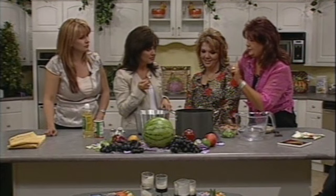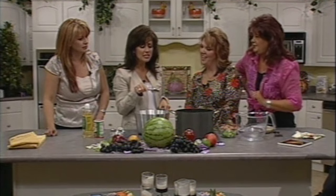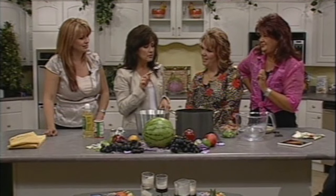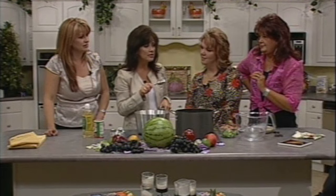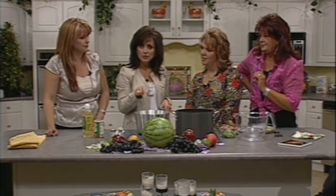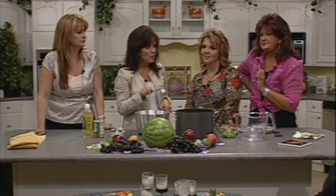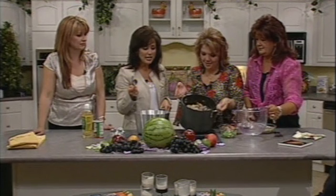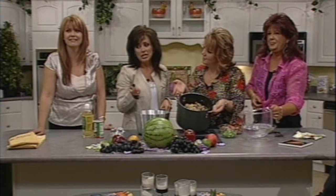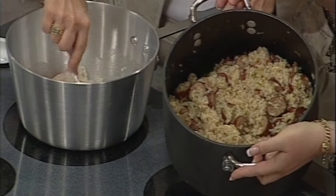You can multiply this recipe and make it in huge quantities. I have a 40-quart and a 60-quart pot that I fill up with jambalaya and take it under the bridge to feed homeless people. When they didn't know my name yet, they would just call me 'Jambalaya' — 'you know that girl, Jambalaya.' So this is how I know this recipe.